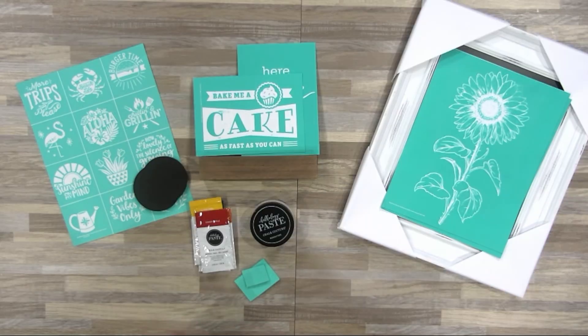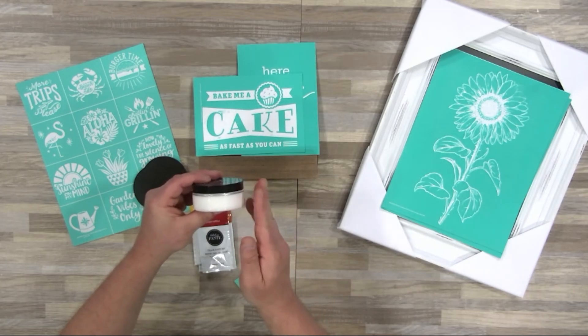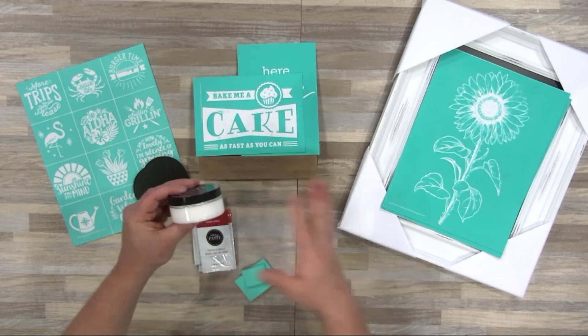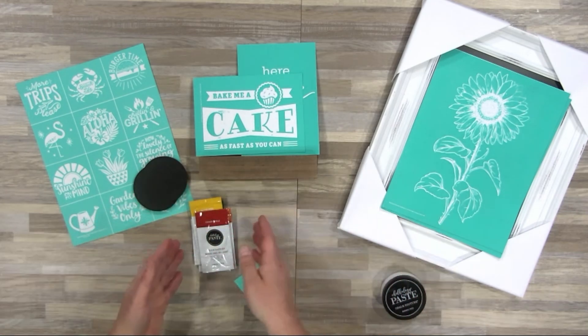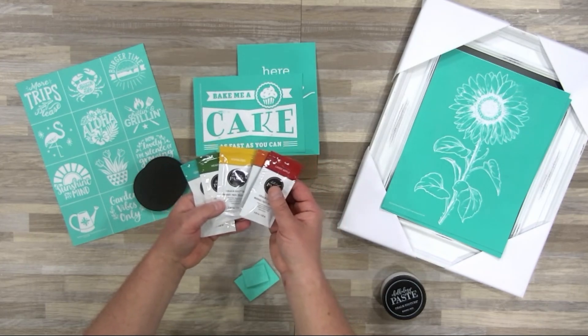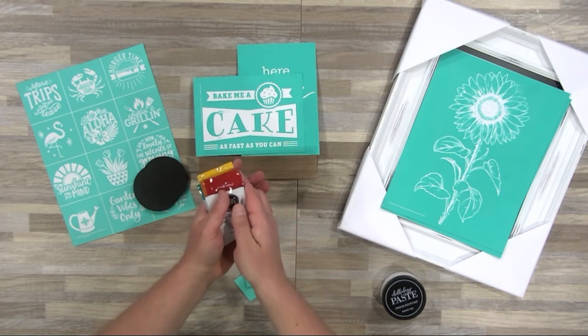It all starts with our amazing Chalkology paste — this stuff is creamy dreamy and goes on like a dream. We know bright white is the go-to color for most people, so we've included a three-ounce jar to cover all of your projects and still have some left over. But we also know that the world is full of beautiful color, so we've also included Candy Apple, Orange Peel, Bumblebee, Meadow, Couture Teal, and Ocean Mist paste singles.